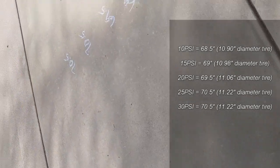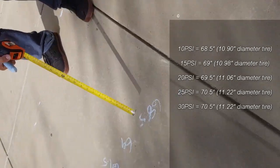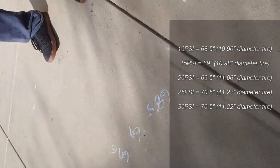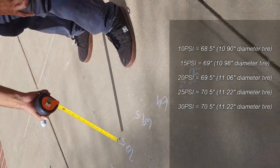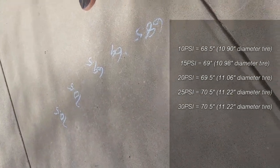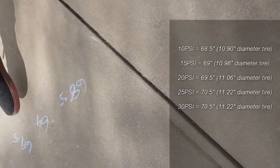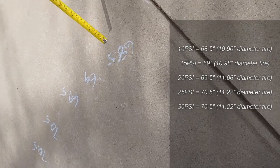So what can we conclude from this? 10 PSI: 68 and a half inches for two rotations. Then it went up by half an inch at 15 PSI. Then another half an inch at 20 PSI. Then it went up one inch at 25 PSI. And it remained the same from 25 to 30. There's a little room for error, but you can see there's a slight increase. It's logical — it gradually increased little by little, very slight though, anywhere from a half inch to an inch.